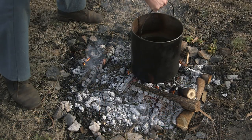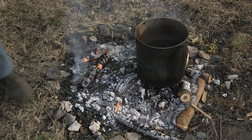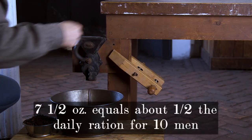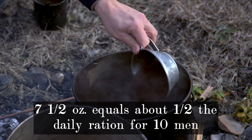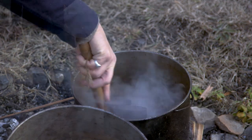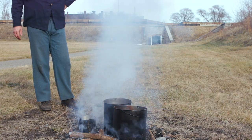Number one: Coffee for Ten Men. Put nine pints of water into a canteen, saucepan, or other vessel on the fire. When boiling, add seven and a half ounces of coffee. Mix them well together with a spoon or piece of wood.